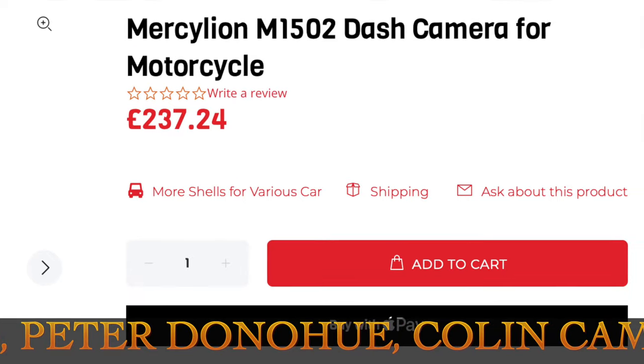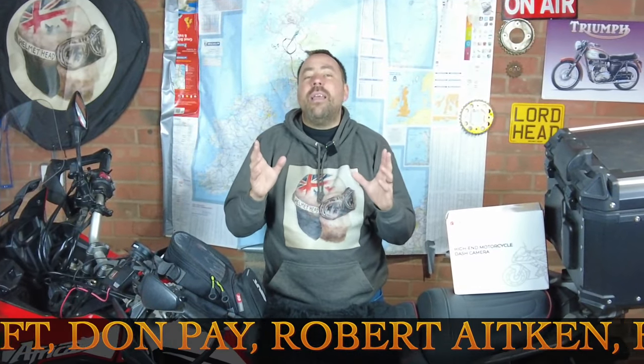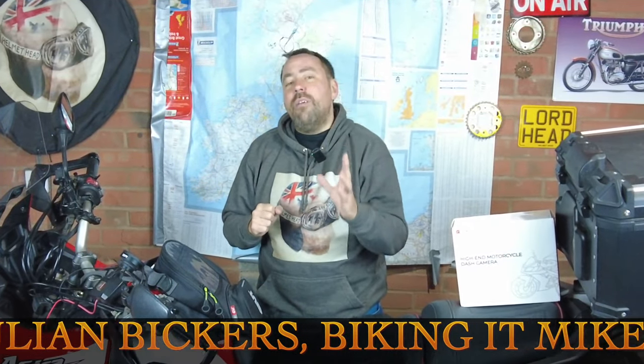The cost of this awesome dash cam is less than £240, which I think is amazing value for money given everything it's packed with. All you need to do is pop down to the description, click on the link, and it will take you directly there where you can order yours today. A massive thank you for watching — if you've enjoyed it please give it a thumbs up, leave a comment as it really helps the channel grow, and if you haven't hit that subscribe button please do. I'll see you in the next Bonkers Helmet Head adventure — bye bye for now!